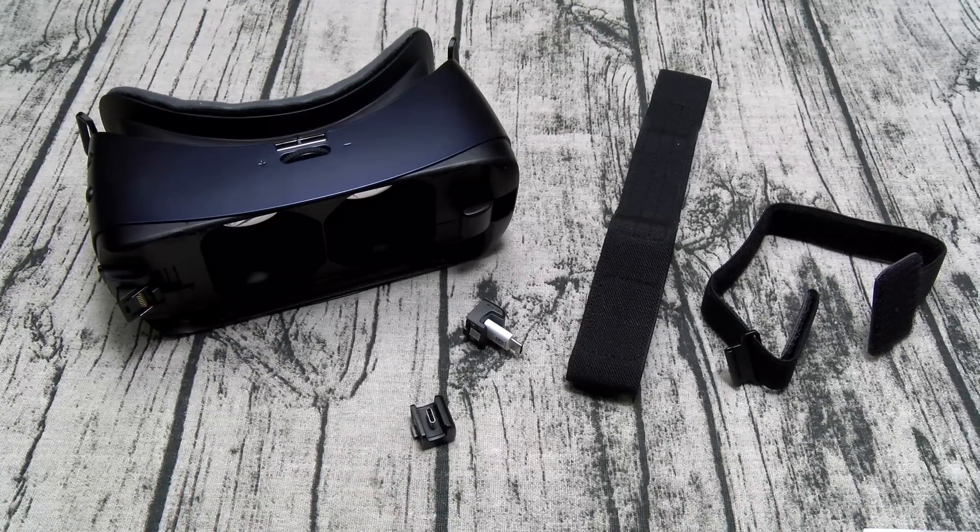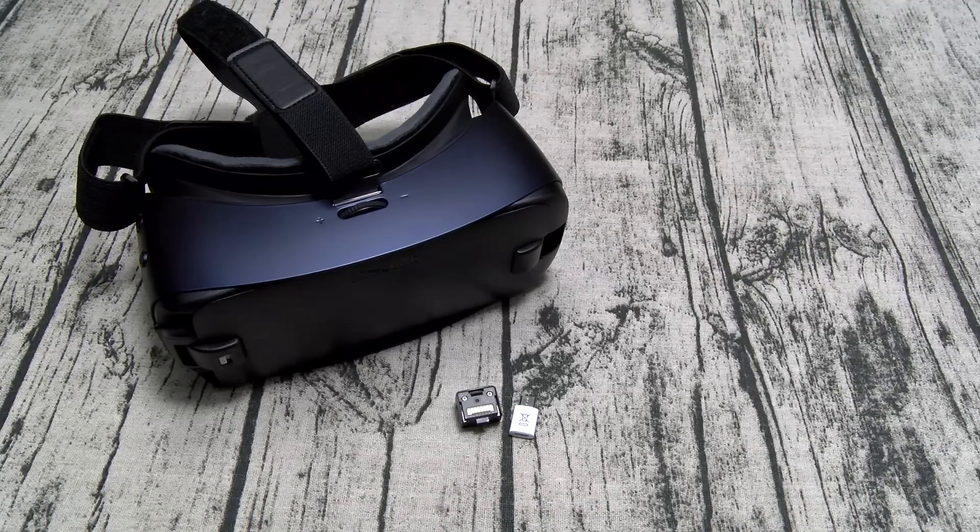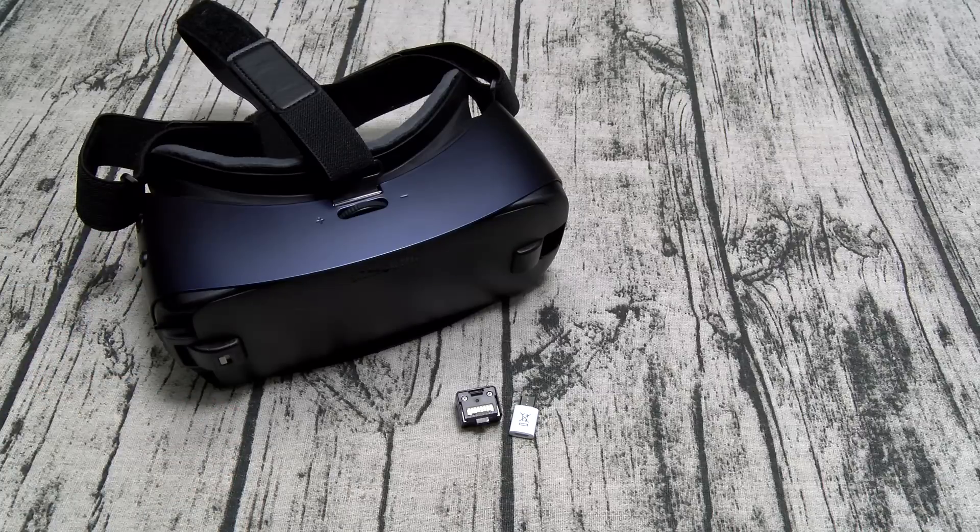We're back. I've been playing around with this for a few minutes and I've got to tell you — this is exactly like all of the other Gear VR headsets. This is a major go. If you've got a Galaxy phone, this is a must-have.